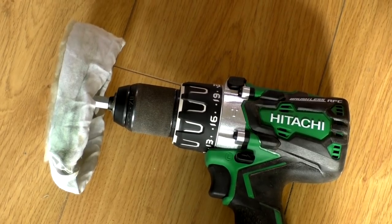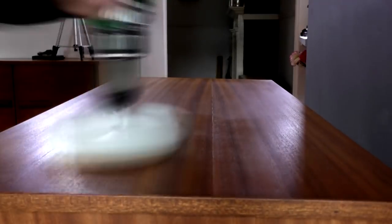I left the wax to set overnight, and then used a buffing pad in my drill to buff out the wax finish, and it looked and felt really nice at that point.